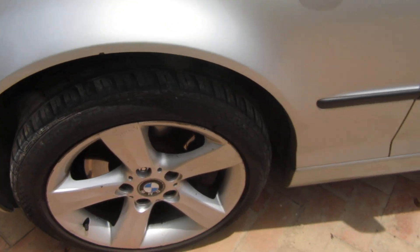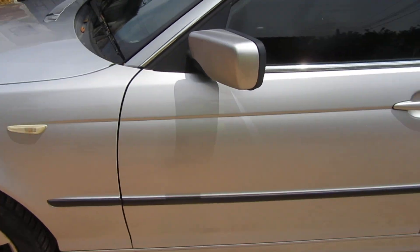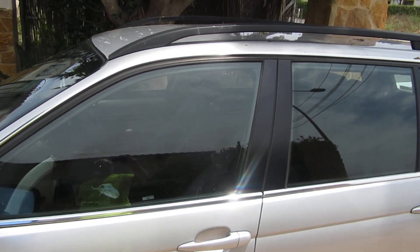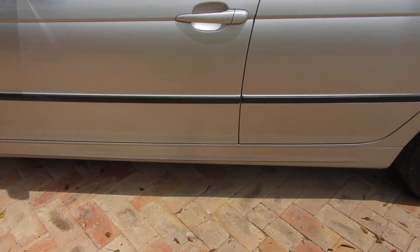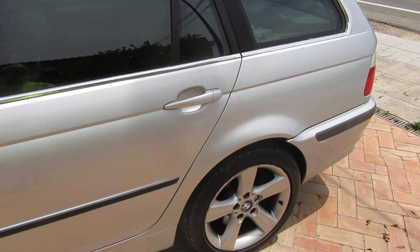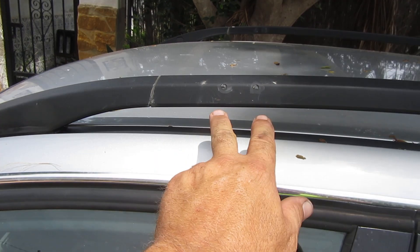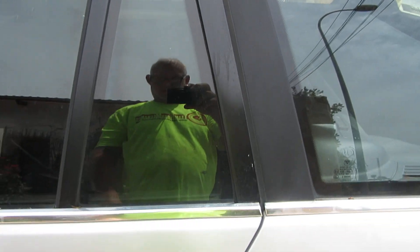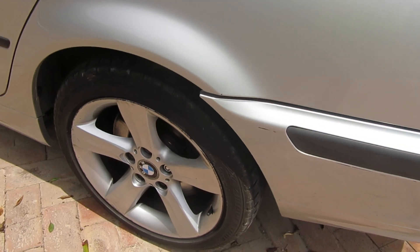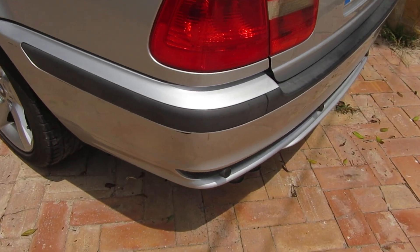There's a bit of a rust mark here. I had a roof rack on here and drilled some holes through the bars, and there's a bit of bubbling on the black there.